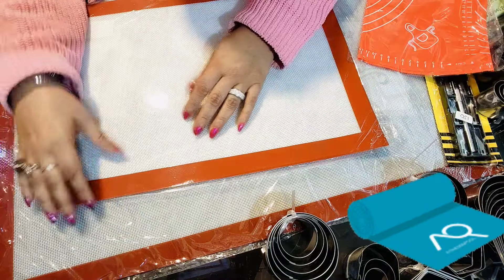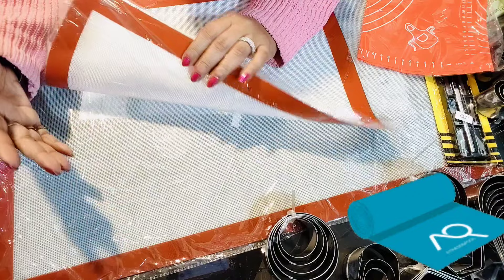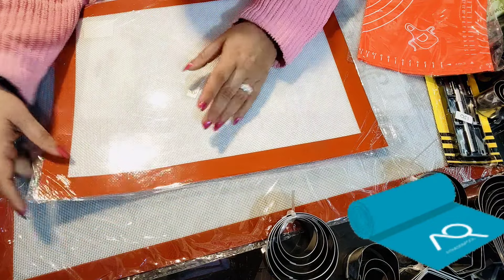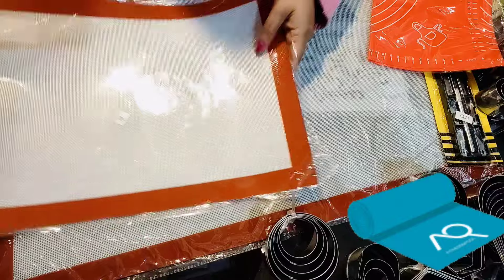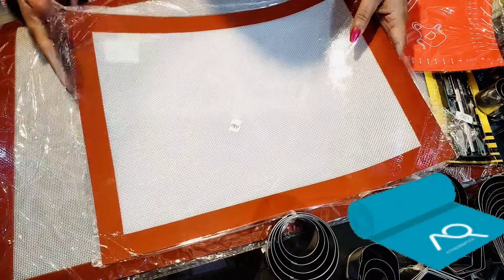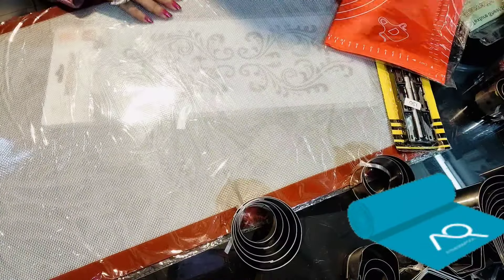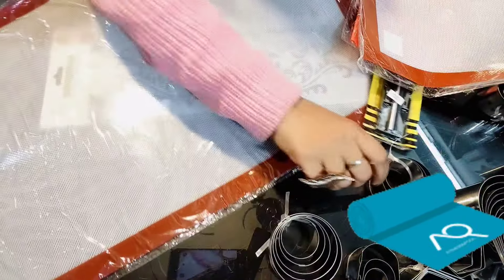Now I am showing you all the tools and equipment that are required for baking. First of all, I am showing you the silicone mats.